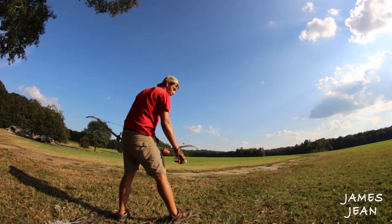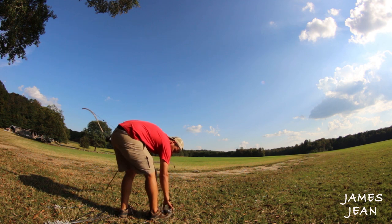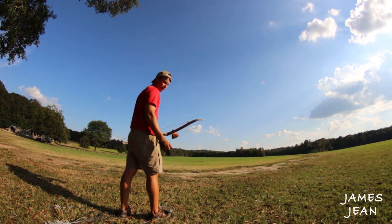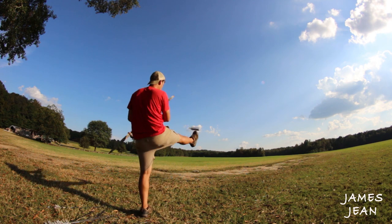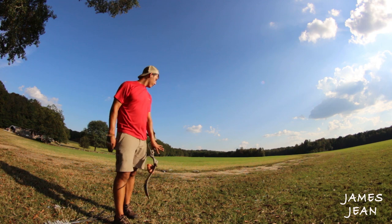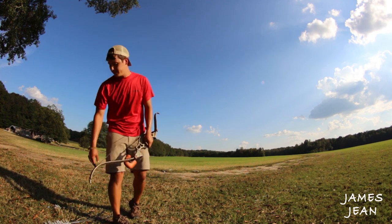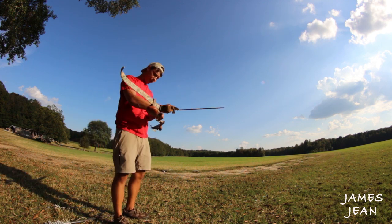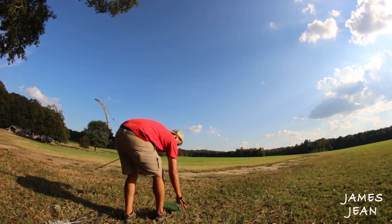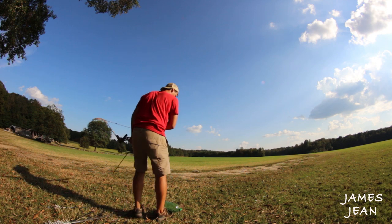For this trick shot, for people that don't want to throw it by themselves, you can always put the bottle at the end of your foot, kick it up, and shoot it. We'll try it with a two-liter now — put it on my foot, kick it up, shoot it.